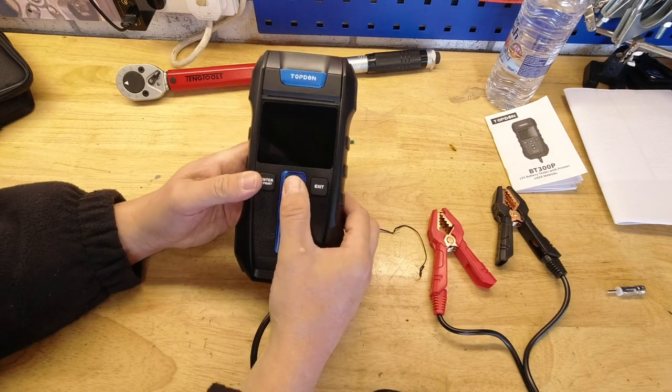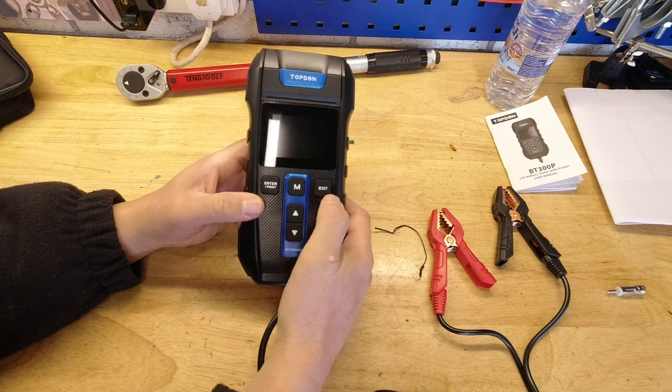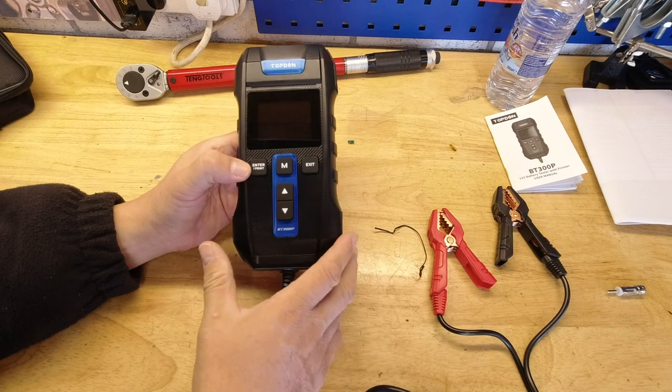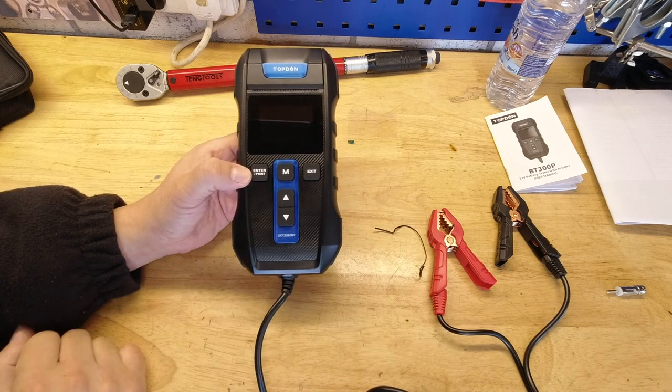You've got physical buttons: up, down, M, exit, and enter/print. It's not going to light up because there are no batteries in it yet, so let's get it on the car.